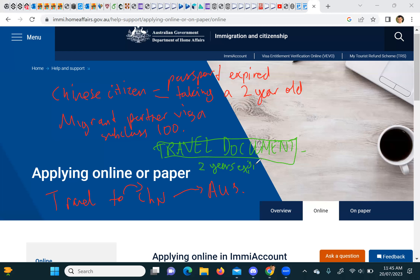Once you have the travel document, you can just go to China. If you're taking a child who is less than two years old, they need a travel document too — it's much more convenient than a visa. However, if your child was born in Australia while you're on a migrant visa and you're an Australian citizen, they'll need an Australian passport and a normal visa to China. That's what we did.